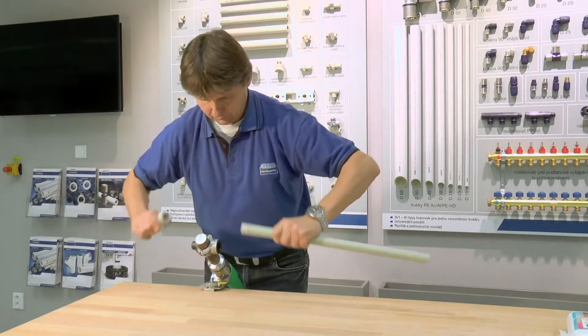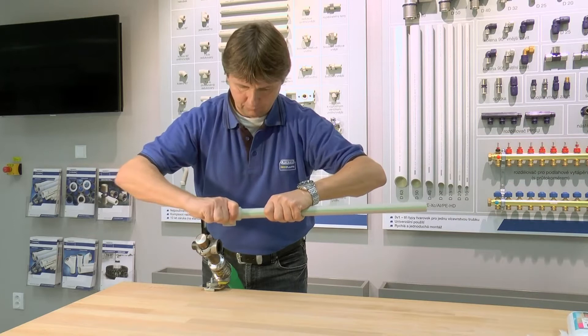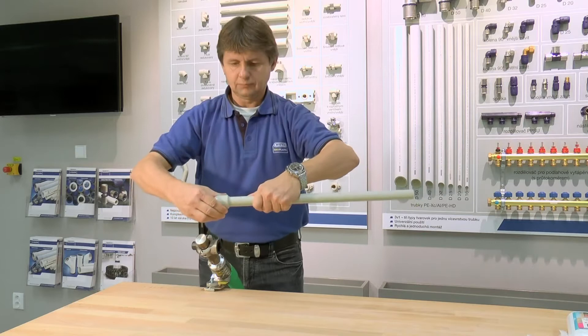Polyfusion welding, also known as socket welding, is a method of connecting plastic pipe systems. It creates a homogenous joint, stronger than the pipe itself. But how is it done?